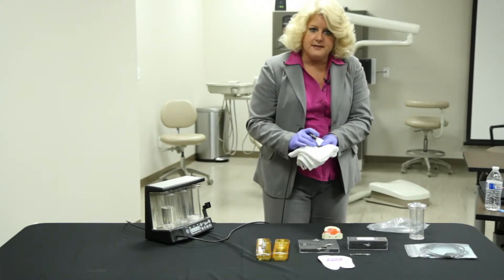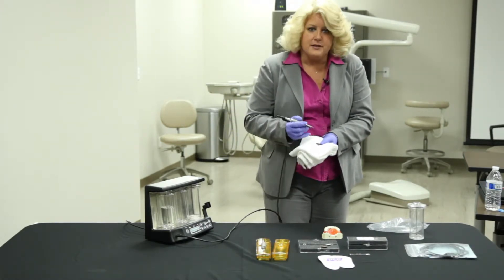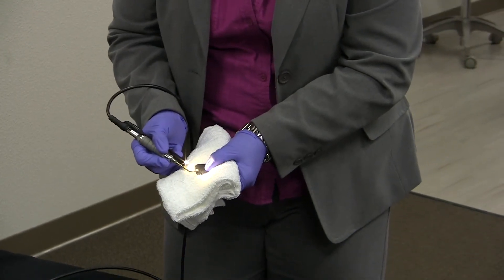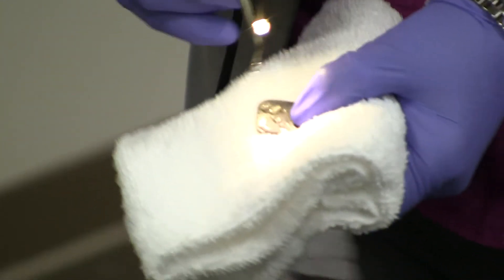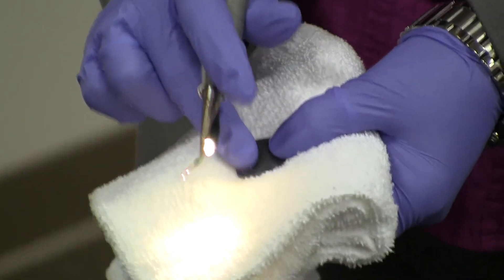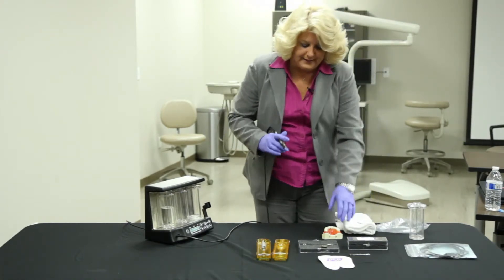Use this to practice on before you actually go into the patient's mouth. With a light lateral stroke — the lighter the better — you can see the difference between linear and elliptical strokes. We don't want to gouge this piece of metal; all we want to do is be able to take off the layer of it. Get that tactile pressure down.